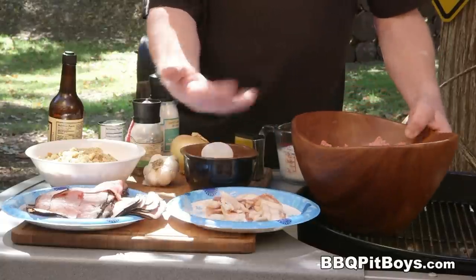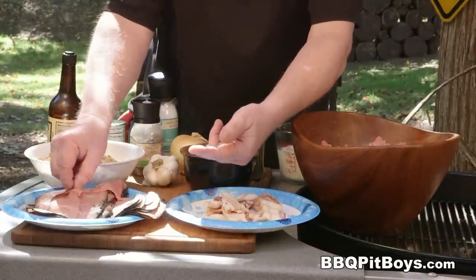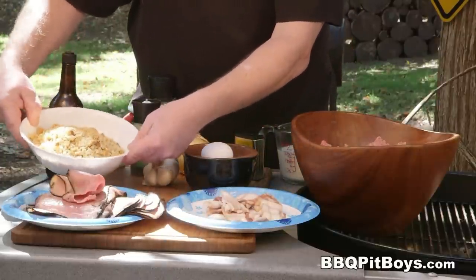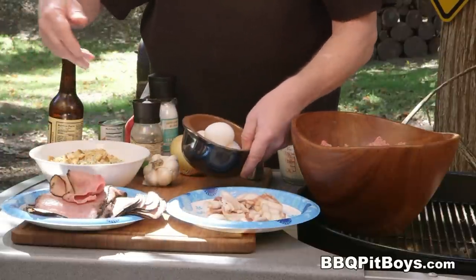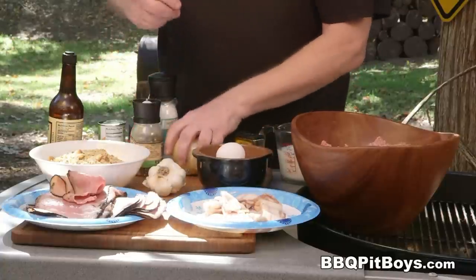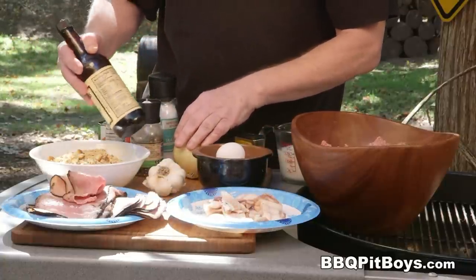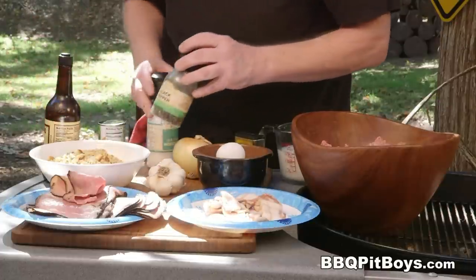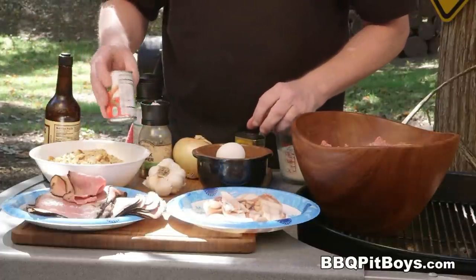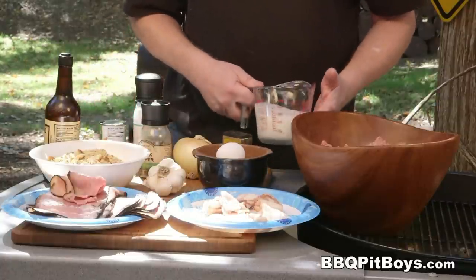For this recipe you're going to need some ground beef, some bacon, and some deli roast beef — choose a good deli beef. We've got some cornbread stuffing mix, some eggs, garlic, an onion, Worcestershire sauce, salt and pepper, a small can of tomato paste, some dry mustard, and some milk.